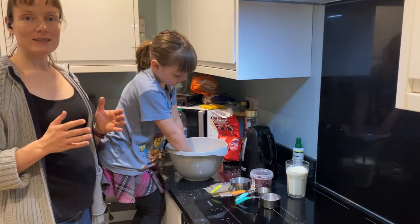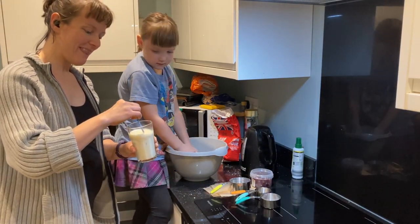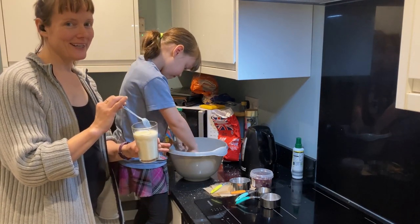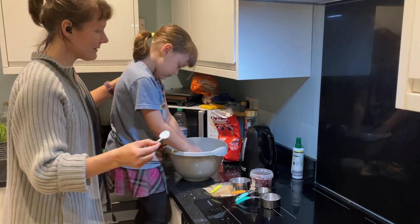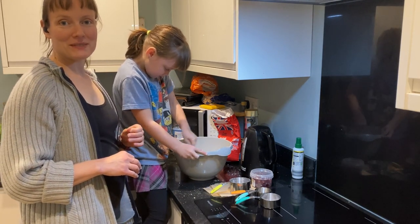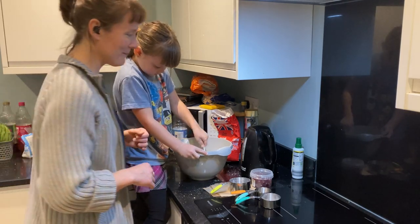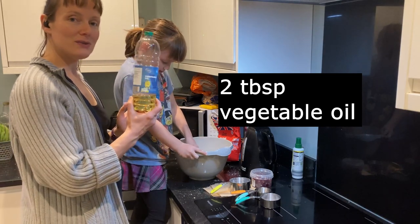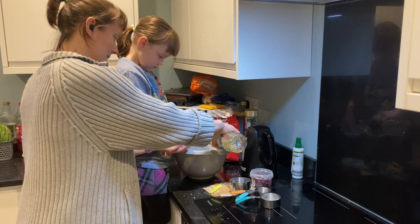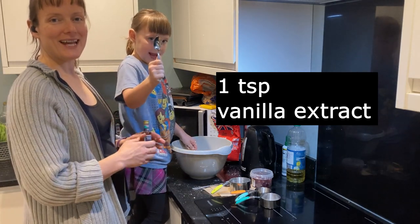Next, add your milk. It will look strange — it may be thick, it may look disgusting, but it will be fine. Don't worry. Pour in the milk and mix it. That's one and a quarter cups of milk mixed with two teaspoons of white wine vinegar. Add two tablespoons of vegetable oil and one teaspoon of vanilla extract.